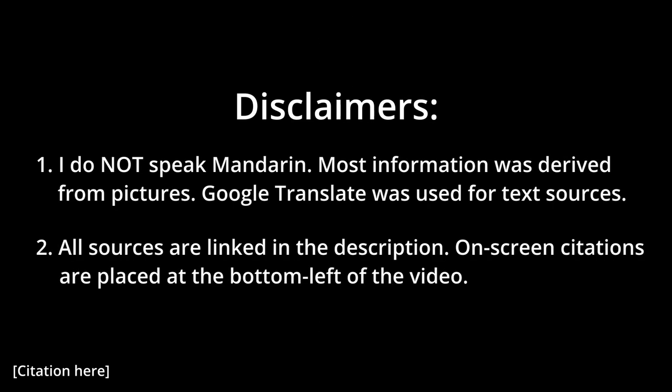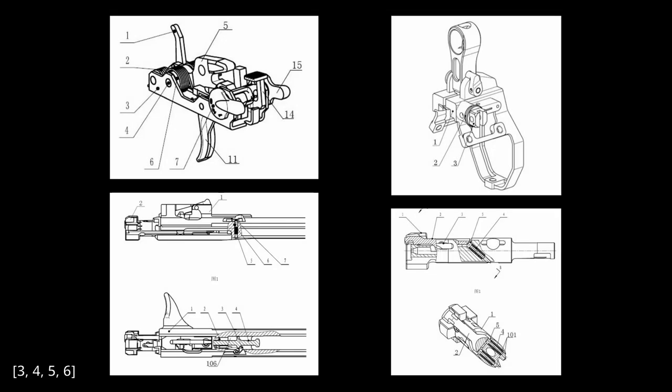And of course, the usual caveat applies: I do not speak Chinese, so most information will be derived from pictures, Google Translate was used for texts, and I will put all my sources in the description so that you can check them out for yourself. Okay, but before I present these juicy patent drawings, I will first correct the minor mistakes from my previous video and present some minor additional details.